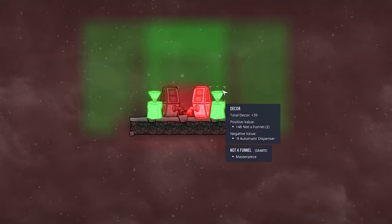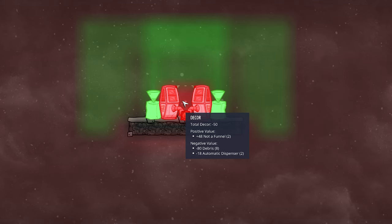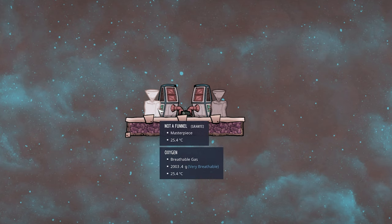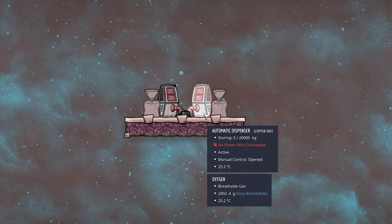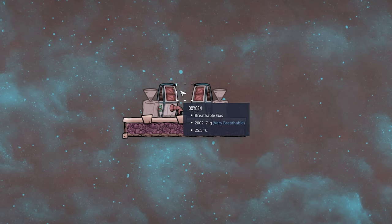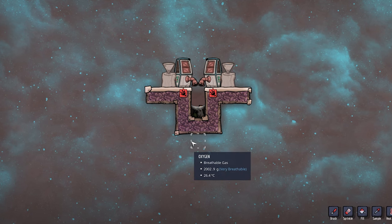The other downside is the decor value. Even with two tiny statues on the left and right, we are still at negative 50 and negative 62, and theoretically our dupes could walk straight through and pick up that bad decor value every time. So how could we improve upon this?